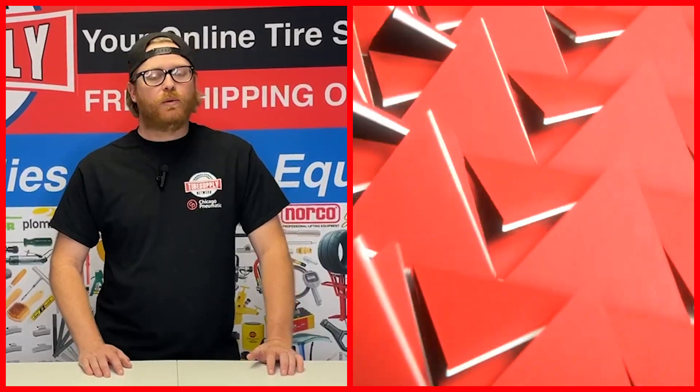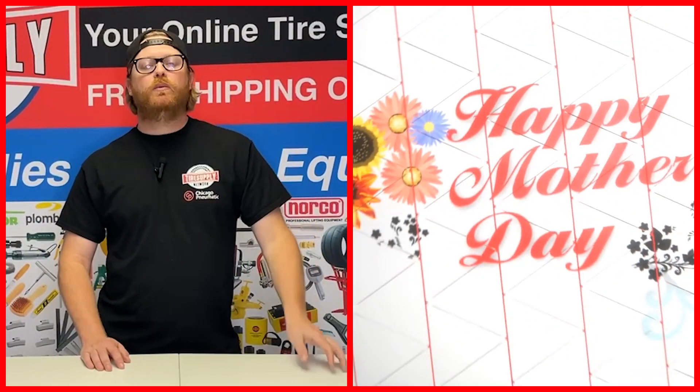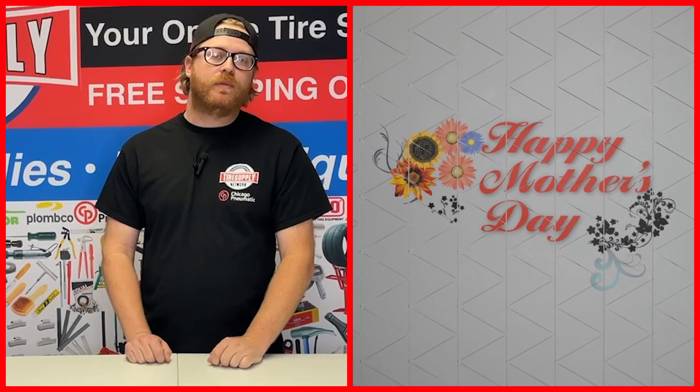Thank you for shopping with Tire Supply Network, and shout out to all the mama's boys out there — myself included. We want to wish you a happy Mother's Day and a happy Memorial Day. Thank you.